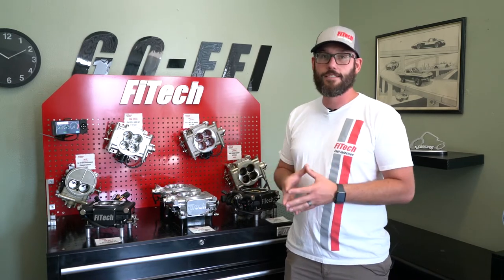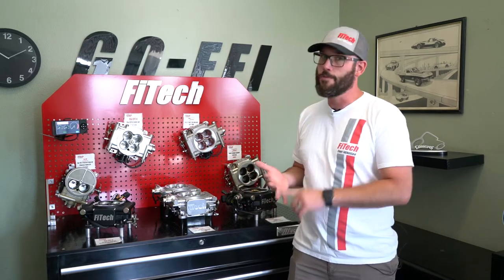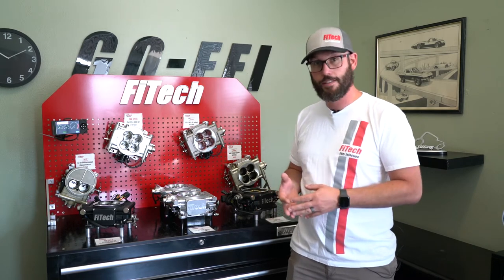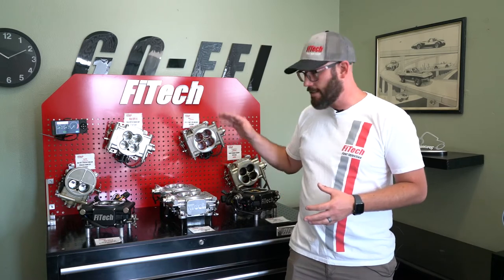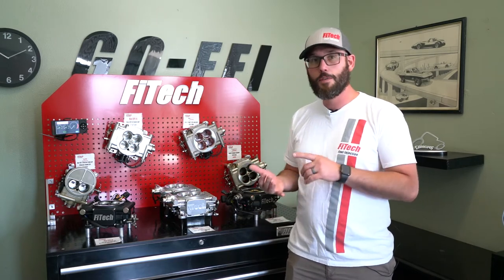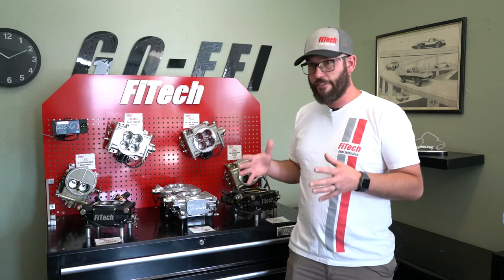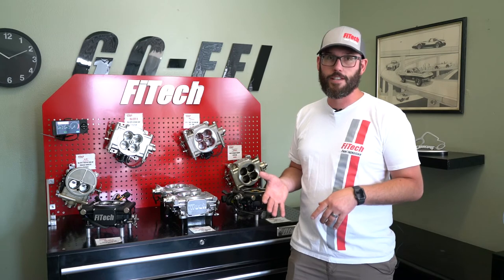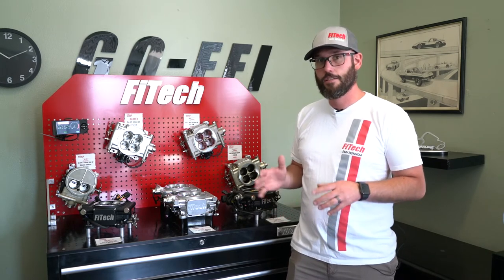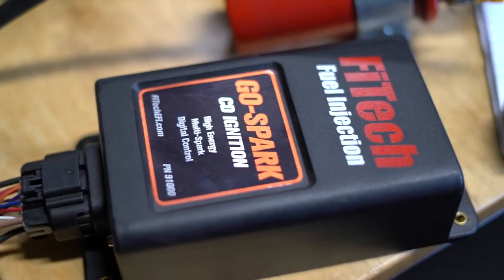Another key point: the EFI systems work with 12-volt ignition systems, so that means no points, no ballast-resisted ignitions like the Mopar boxes — you'll have to upgrade the ignition. A really awesome option for that is a CDI box. Not only does it work with proper fuel distribution from the EFI systems, but a higher spark output provides a much cleaner air-fuel burn for the engine, so you get better cold starts, better drivability, and better fuel economy. Take a look at adding an ignition box such as the GoSpark ignition line that we have available.